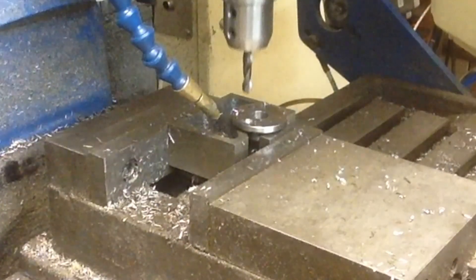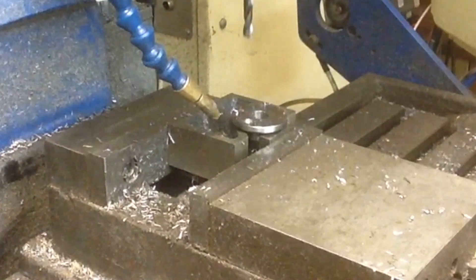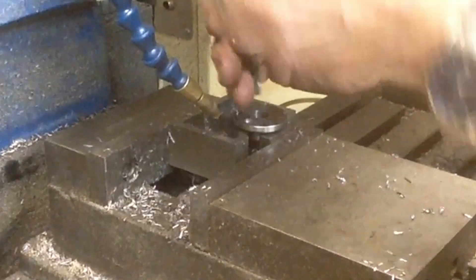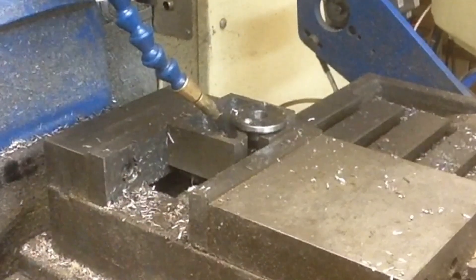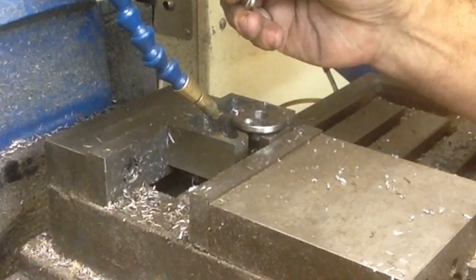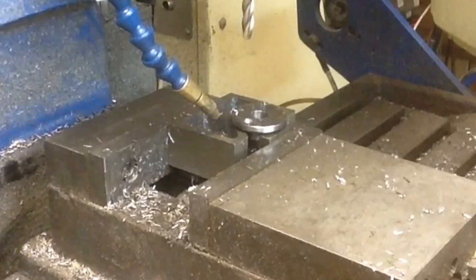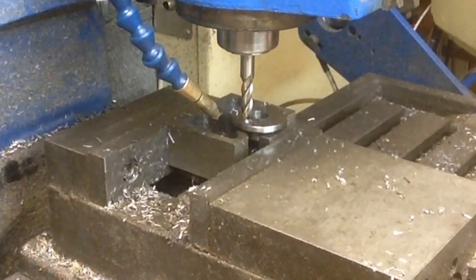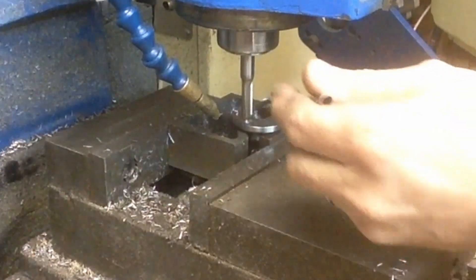Now that we've got a hole started, what we're going to have to do is run an end mill down to get us centered up again. See what we've got here — 5/16 ball end mill.